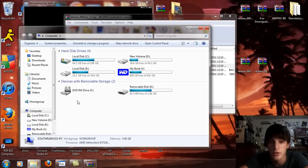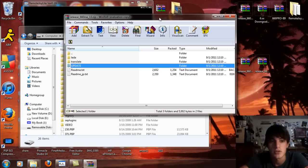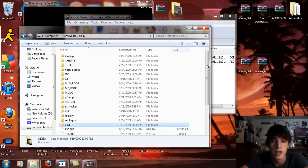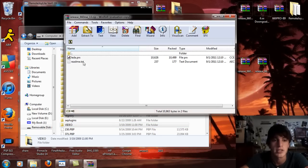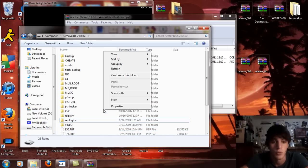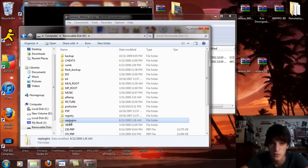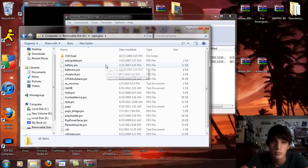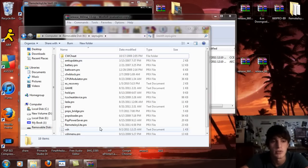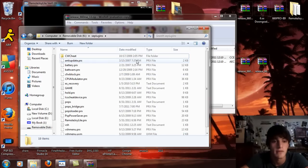Go to Start on your computer and open up your removable drive for the PSP. First things first, we're going to take a look at the LEDA folder. Open that up and you're going to see the LEDA PRX and the readme text document. On the root of your memory stick, right click, select New, select Folder, and rename that folder SE plugins. If you already have that, just open it up. Then drag and drop that LEDA PRX into the SE plugins folder. If you've done this already with previous ME firmwares, move and replace that file.